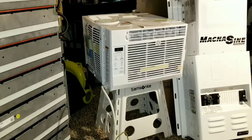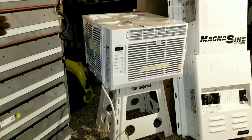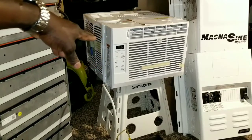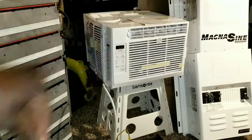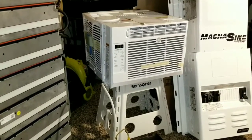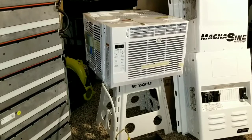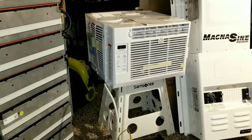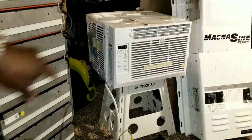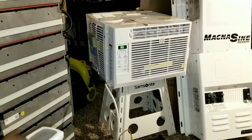Here at JW Solar USA we have the lithium batteries, the air conditioning, and the Magnum Energy inverter-charger — the complete set. This is how we run the system. There's a power saving mode — the screen went off, but pushing the button will show you the temperature.